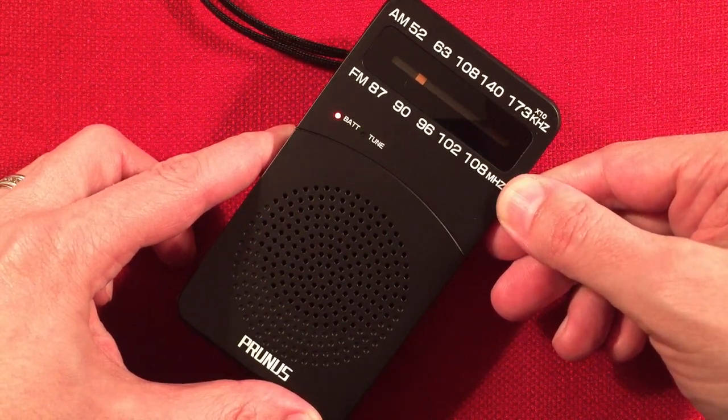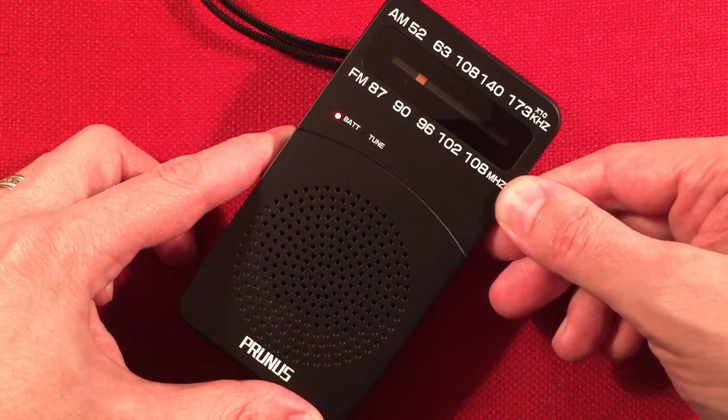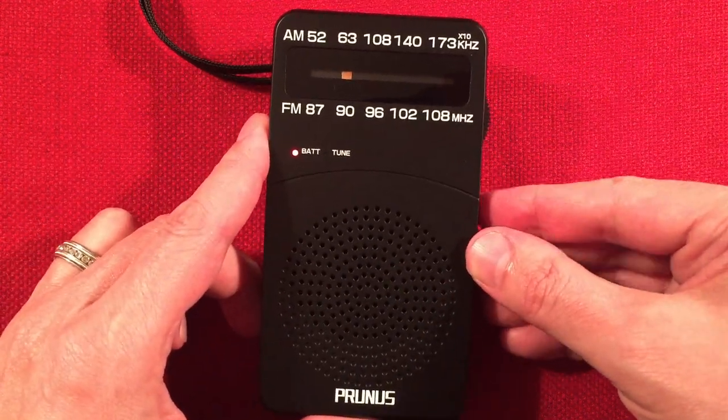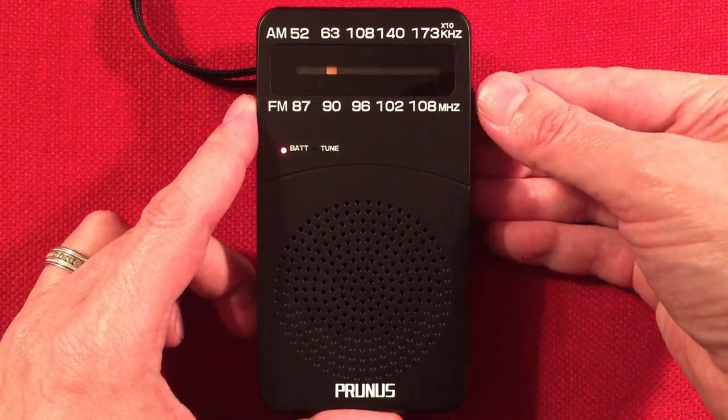This has been fun. Shows it's possible to get some faint stations and then pull them in with that Turk Advantage loop.